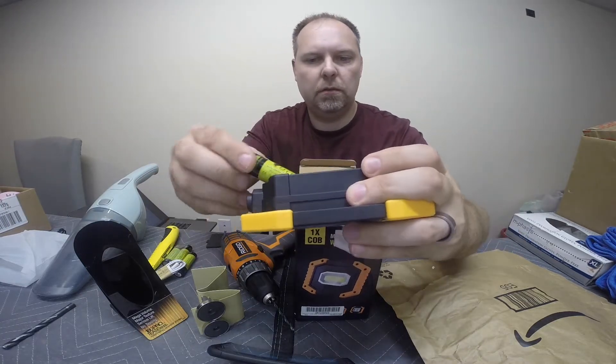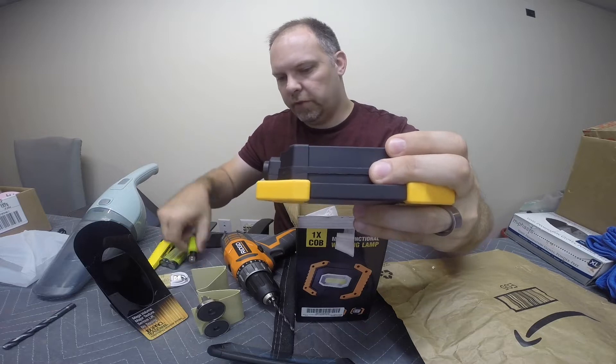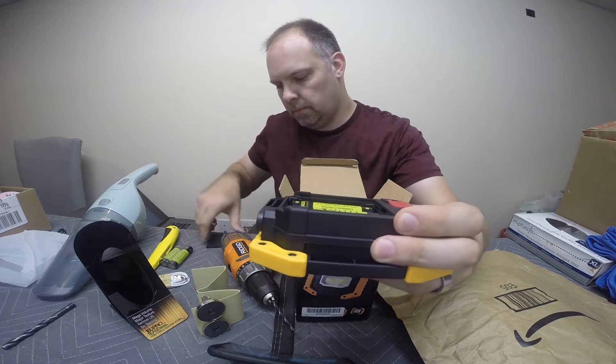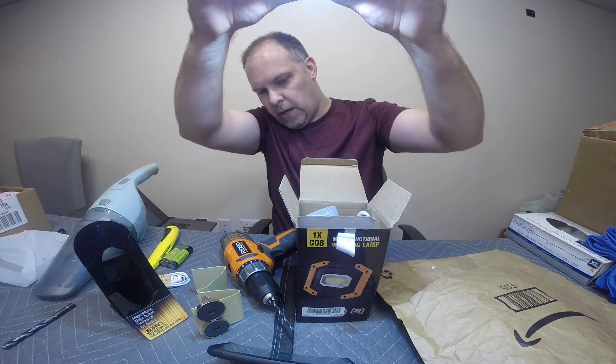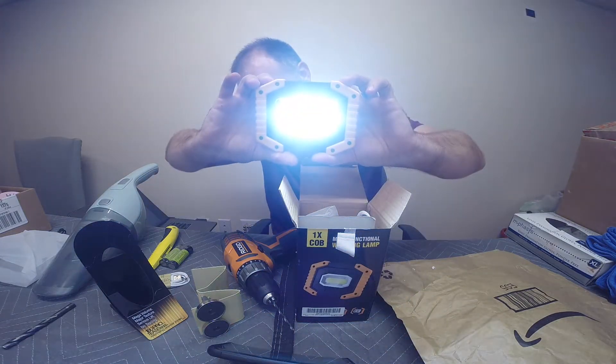We're going to stick the rechargeables in it. And it's already got power — look at that. It'll blind you guys.